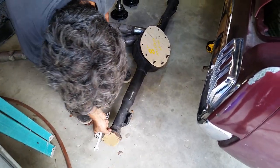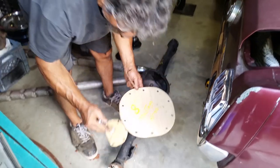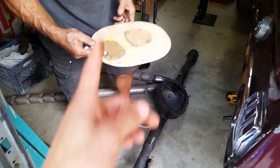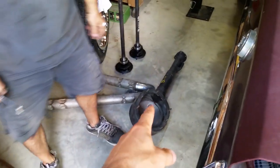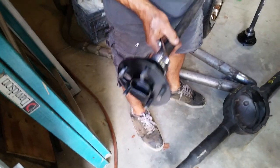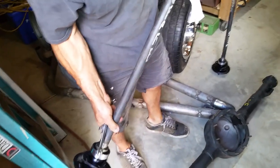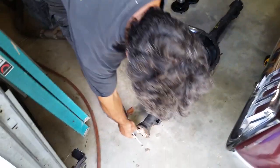Dad's got the 8-inch rear end here that he just took all the covers off. We bought this off of Facebook Marketplace — I think it was $150. It's an 8-inch housing with brand new bearings pressed on the axle, and the faces are all painted nice and clean.